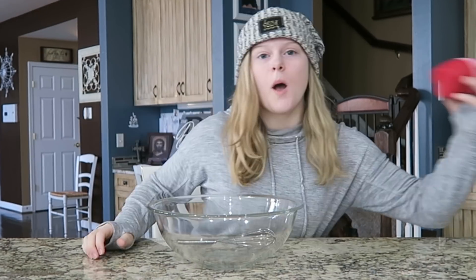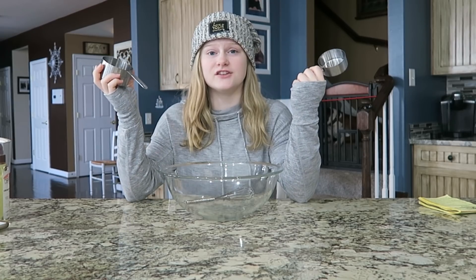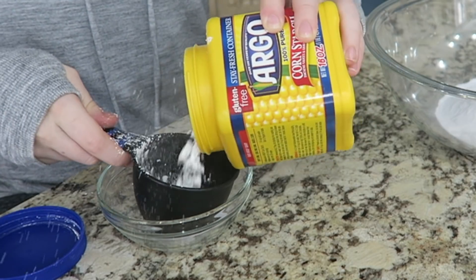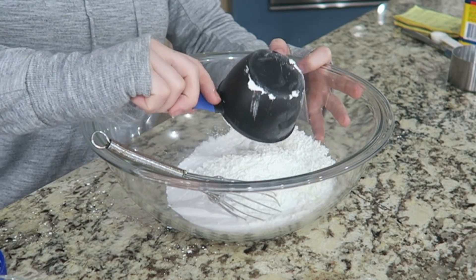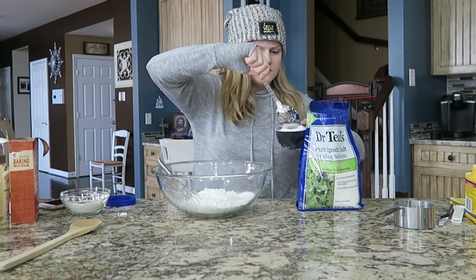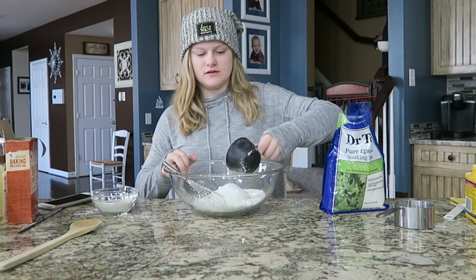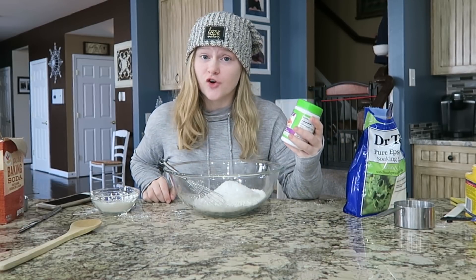You'll also need a bowl, a whisk, a mold, and water. So let's get started. First you're going to want to get one and a half cups of baking soda, next three-fourths cup of cornstarch, then three-fourths cups of Epsom salt. This is really fun — I feel like a chef, even though I'm not going to be eating it. Then you're going to do three-fourths of citric acid.